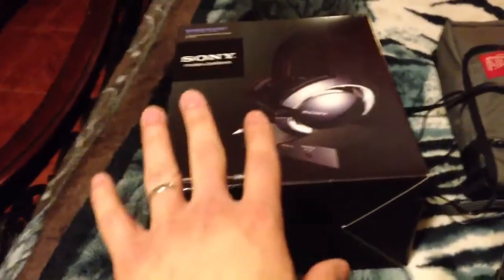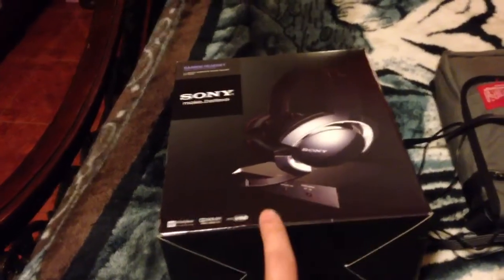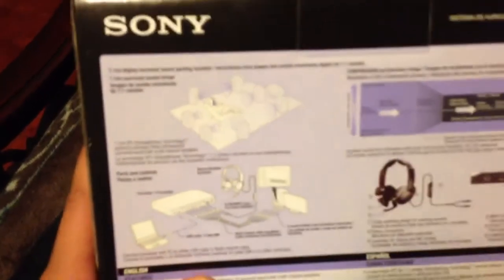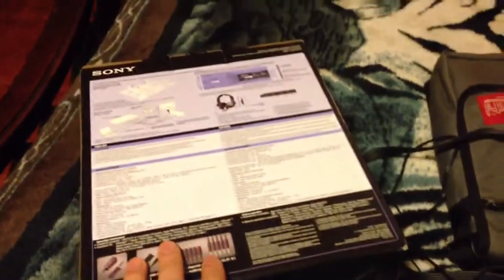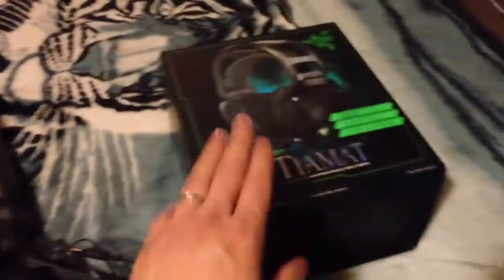The Sonys do a decent job. They're also analog 7.1, not digital. You have a bunch of cables to plug in, as you can see in the diagram here — for your rear, front, side, subwoofer and so on. But in contrast, the Tiamat does an amazing job, even better. The bass is much deeper on the Tiamat.